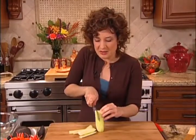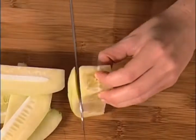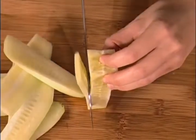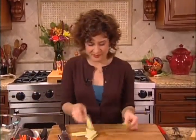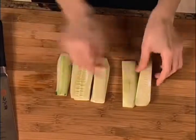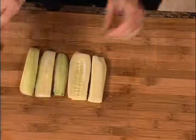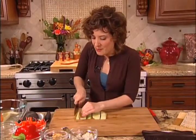Rotate one more time, and I can get a couple more here. The seed bed just gets saved for your juice. Now that I've got my planks, I can stack some of them that stack easily, and the ones that are a little bit rounded because they're end pieces I'll just leave those separate. And now I can cut these cucumbers into a julienne — a julienne just means a matchstick shape.